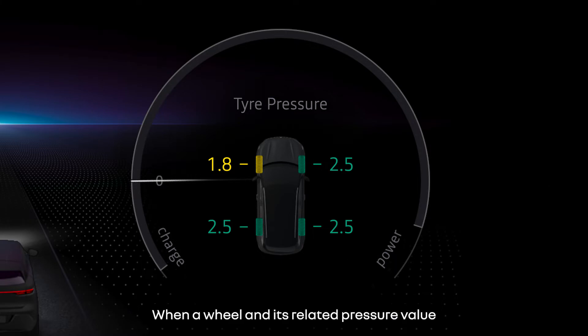When a wheel and its related pressure value are shown in yellow, it means that low pressure has been detected. And when it's red, the tyre is flat or severely deflated.